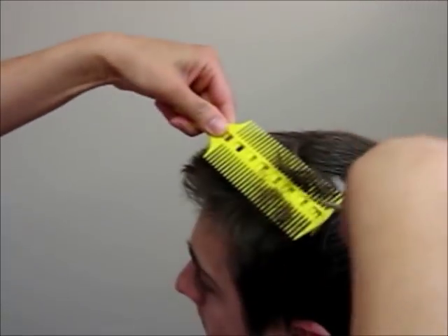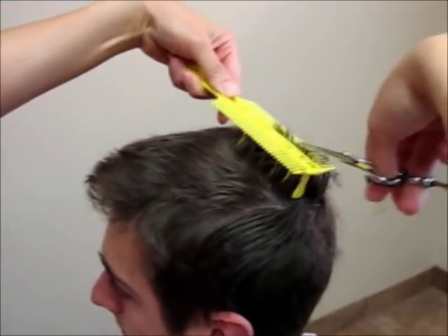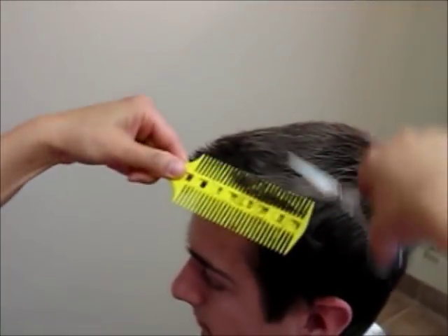That is why a lot of hairstylists still like using clippers with a guide to cut short hair. But now, with this Comb Pal scissor overcomb guide, it makes the technique much easier to achieve accuracy and consistency.